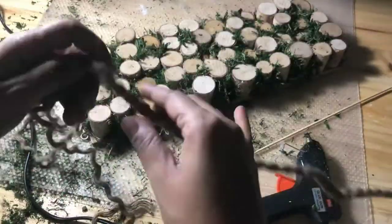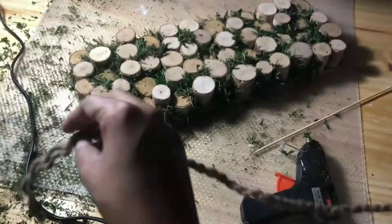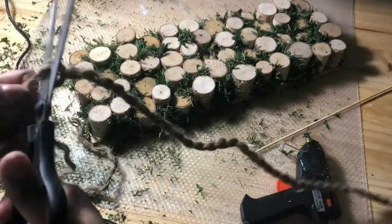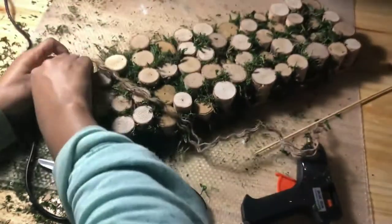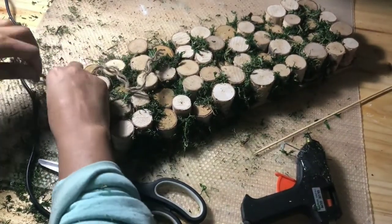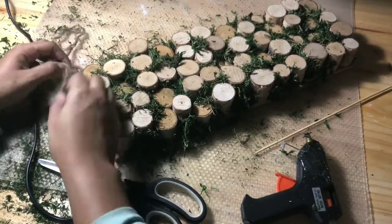I wanted to take some nautical rope that I got from the dollar store. I usually like to split this rope because it's really thick and I didn't need that thick of a rope, but I also think the rope will last a lot longer and goes a lot further if you separate it into strands. So I separated a piece of the rope and then started to tie it on.